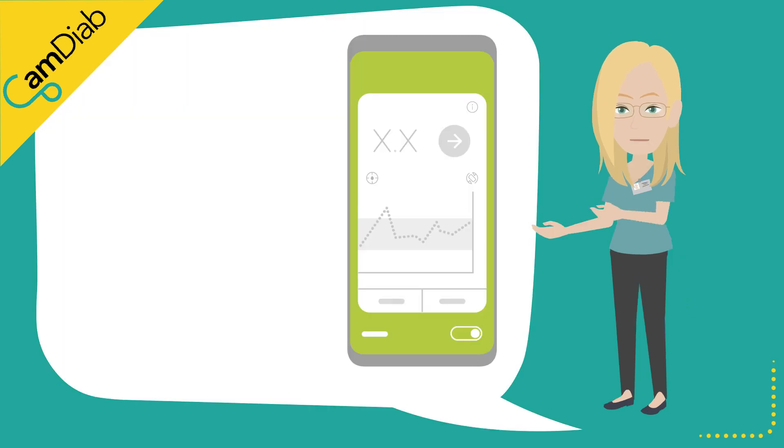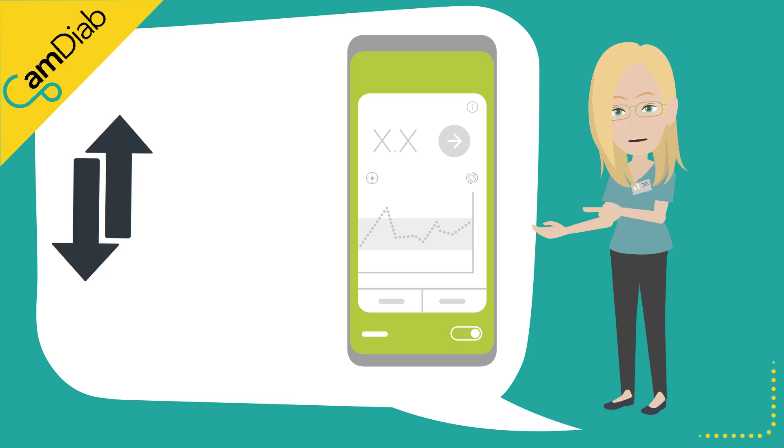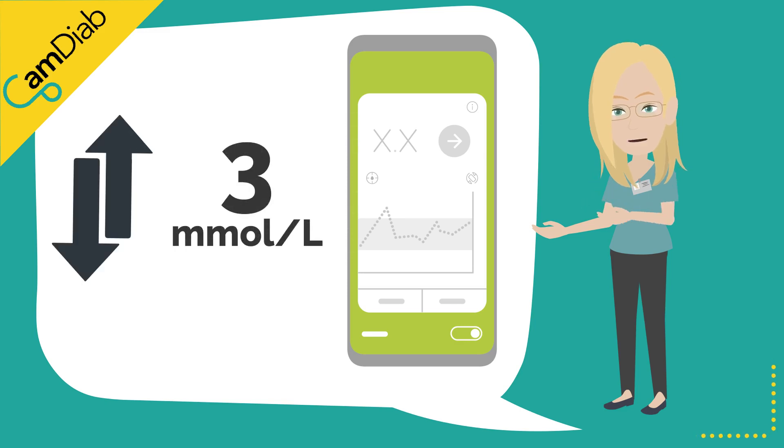The Dexcom G6 sensors are factory calibrated and therefore routine calibration is not necessary. A sensor is generally classified as being inaccurate if it is over or under-reading by 3 millimoles per liter at a time that the glucose trend arrow is stable.